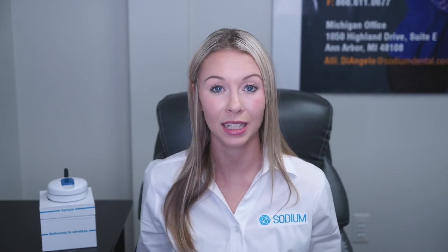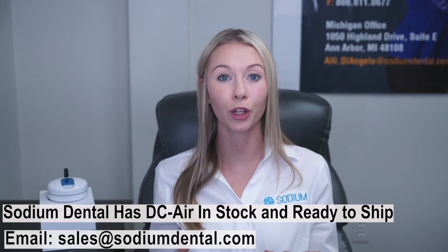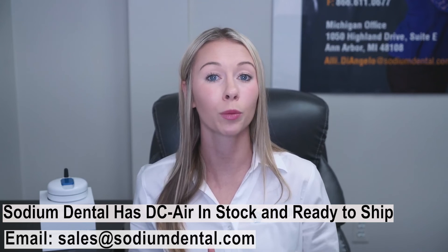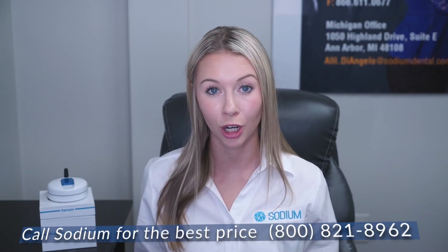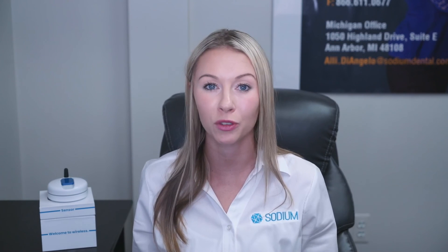Hopefully you found this video helpful. I am ready to break you guys free from the traditional wired sensor technology. If you'd like to schedule a demo, please click the link below in the description box and I'll be happy to go over the workflow and all the major advantages of going wireless in your practice. If you have any questions, please leave a comment below or reach out to us here at Sodium Dental at sales@sodiumdental.com. Thank you so much for watching. If you'd like more videos like this one, please like and subscribe to our channel.